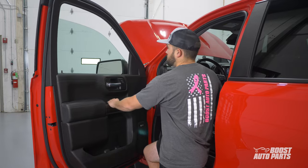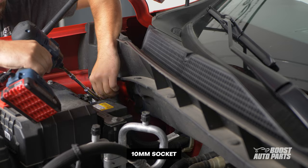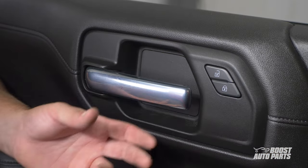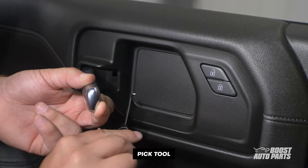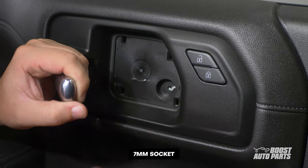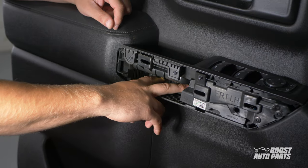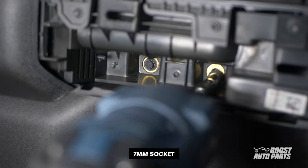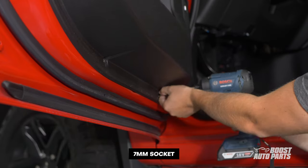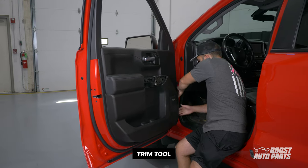To begin, roll down your windows. Then disconnect the negative battery terminal under the hood and move to the driver's side. To begin door panel removal, first remove the trim panel behind the door handle. Remove the 7mm bolt underneath. Then pull back on the door grab trim panel and remove the two 7mm bolts on the door grab. Finally, remove the two bolts at the bottom of the door panel, then with the help of a trim tool, pry out on the door panel.